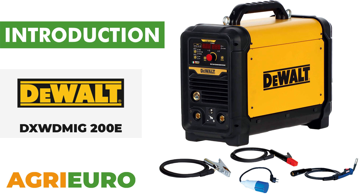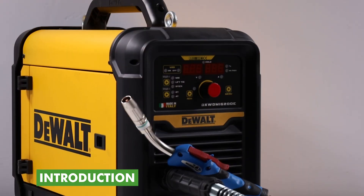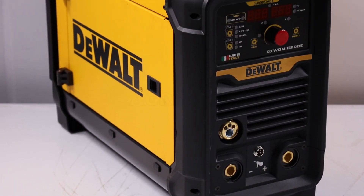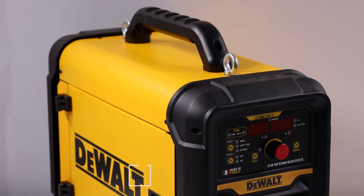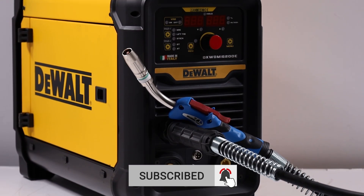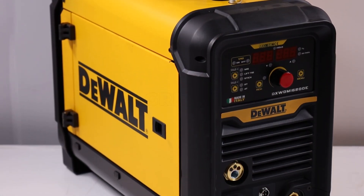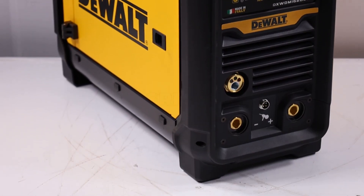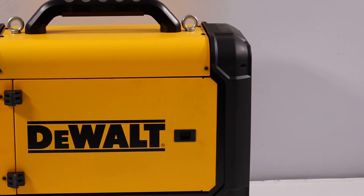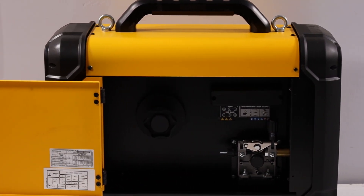Now, let's explore our product key features. The DeWalt DXW DMIG200E Multiprocess Inverter Welder stands out for its versatility, designed for performing MIG, TIG lift, and MMA welding. With a welding power adjustable up to 200 amperes, it is suitable for both professional uses and domestic applications. One of the main features is the synergic adjustment, which automatically adapts the wire speed and voltage based on the diameter of the wire used, significantly simplifying operation.